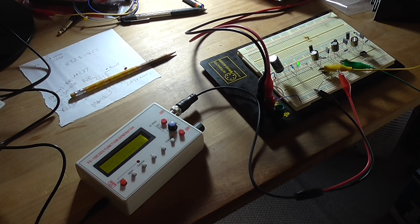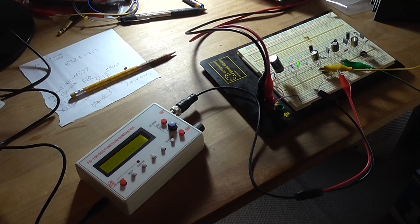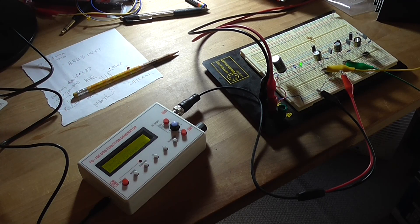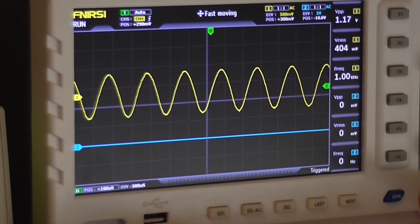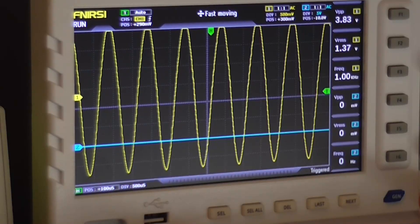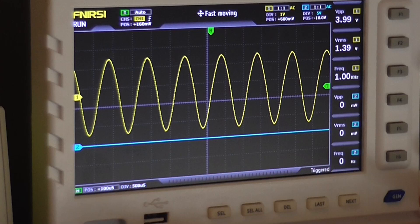I've got everything set up — the generator, power supply, oscilloscope, dummy load, etc. At no point can the signal generator's ground be connected to the oscilloscope's ground, or else you won't get any output and there's a risk of destroying one of the ICs. Remember, this is a bridged amplifier, not a normal amplifier. So we have an output — it's fairly clean, getting about 324 millivolt RMS. I'll wind it up.